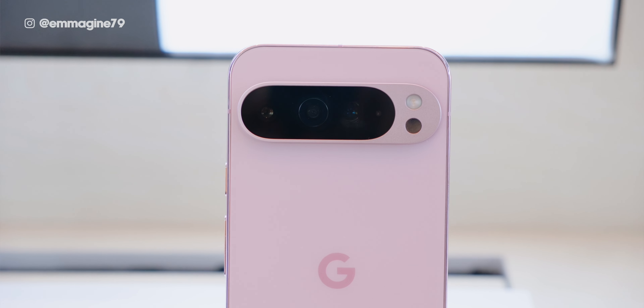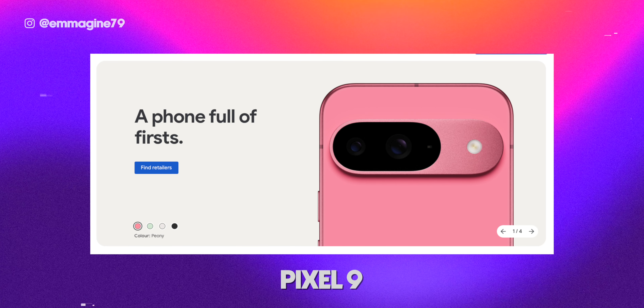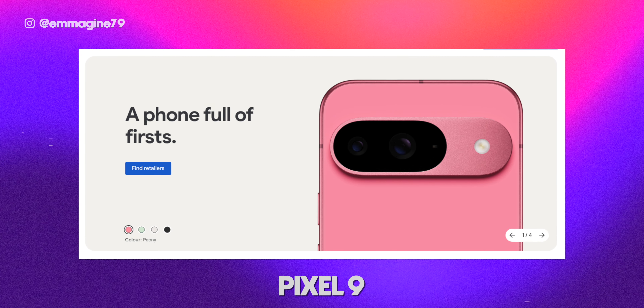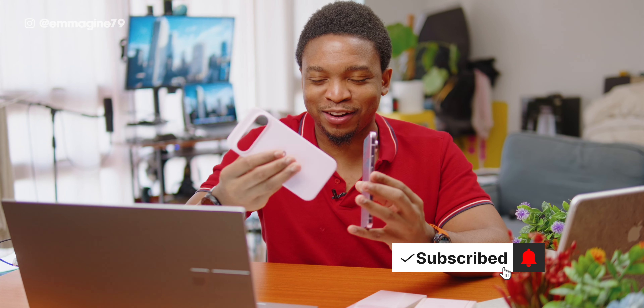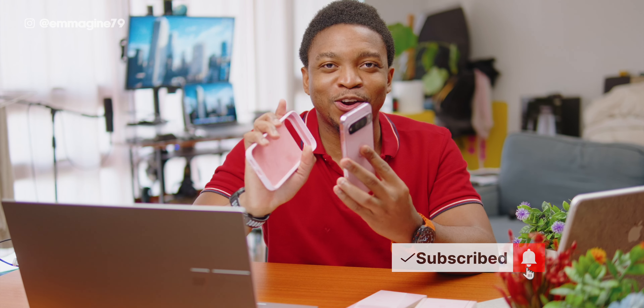I really liked the pink color of the phone, though I wish it were a little bit more saturated. The Pixel 9 rose quartz is a whole lot more deep and saturated than this one. When you actually view it in person, it's not as pink as it appears in photos or as I would like. I have a darker skin tone, so bright colors are definitely my jam — I just wish it were a bit more saturated.